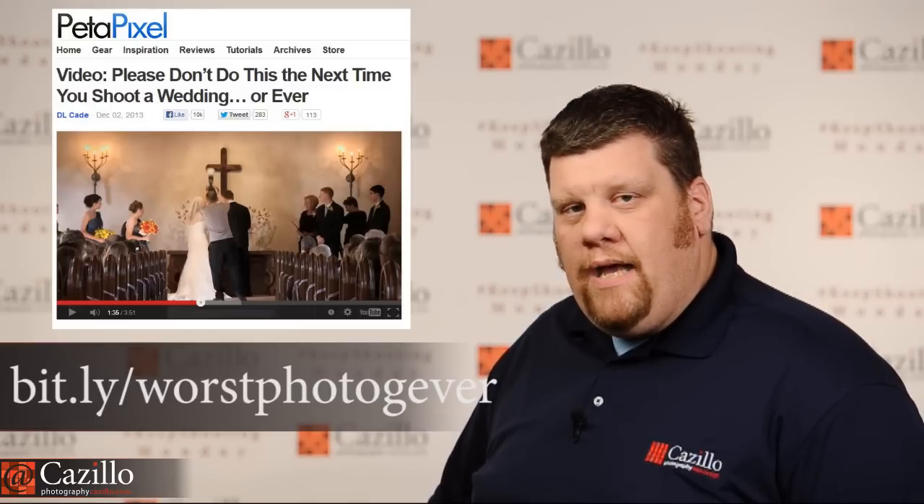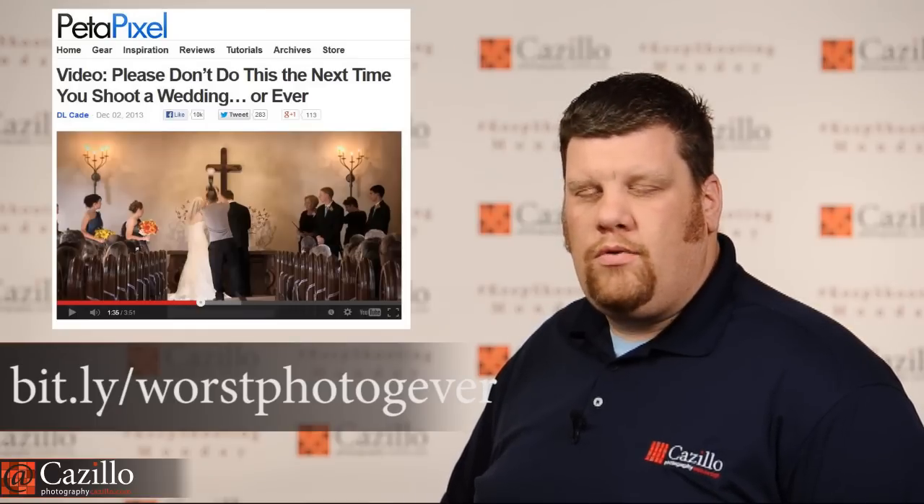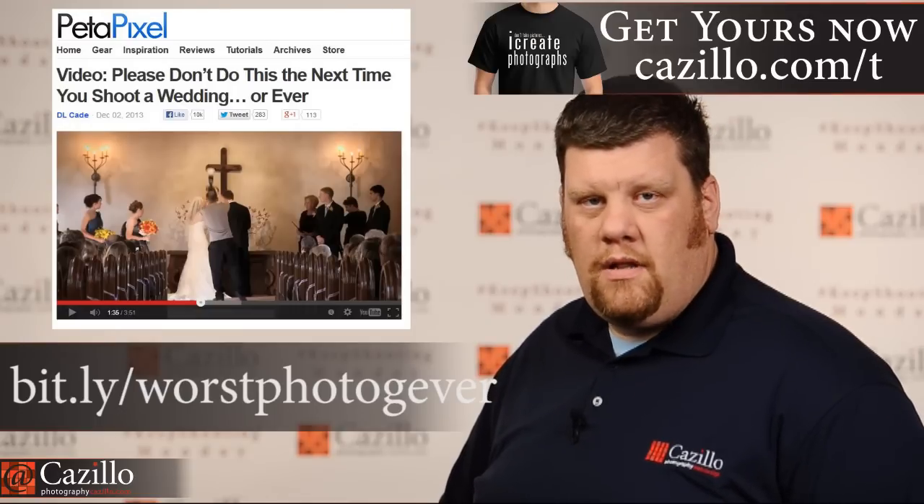The last thing I wanted to mention today is probably the most embarrassing video I have watched in a long, long time. It's this photographer who was shooting a wedding — absolutely terrible. He's up on the altar using this Gary Fong dome thing, and it's obvious he has no idea how to actually properly use a light modifier. He's just using it whether he's up close or far away — they just don't know how to use a light modifier.